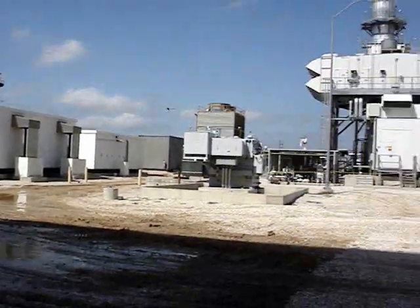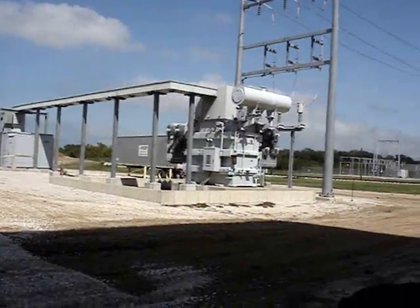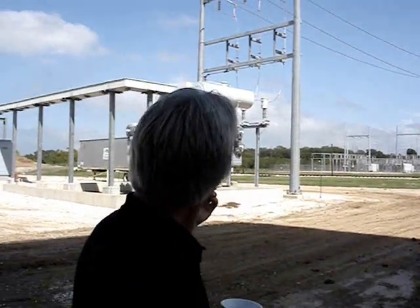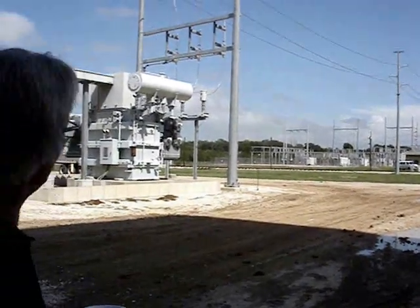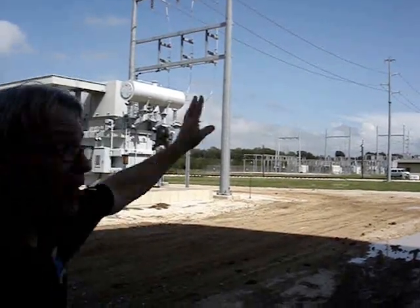Over here, the kind of unique transformer — it's what we call a reverse transformer. It's something I've not seen. I've only been in the business for 10 years. What it's doing now is that it's pulling in power from the grid and powering unit 2. When it's ready to go, it'll push power out on the grid.